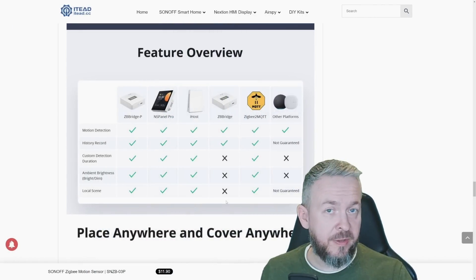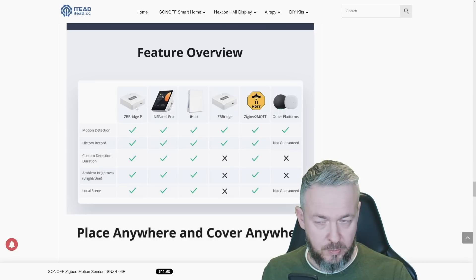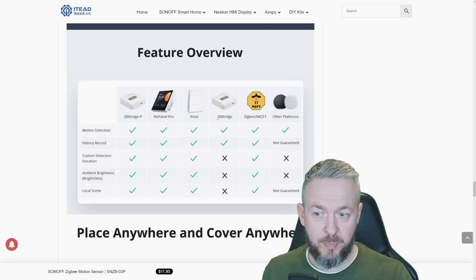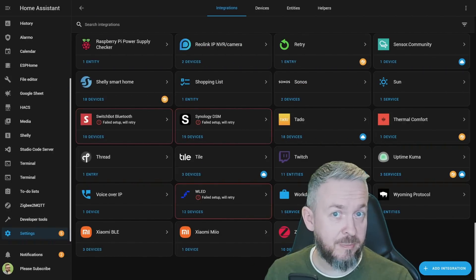If you are wondering if there are differences between hubs in terms of device functionality, yes there are. The Zigbee Bridge and other platforms do not have some of the functionality available through iHost or Zigbee2MQTT. We will look at Zigbee2MQTT in just a couple of seconds, but first let's see if this device works with ZHA — Zigbee Home Automation.